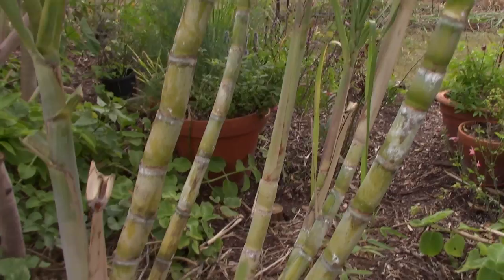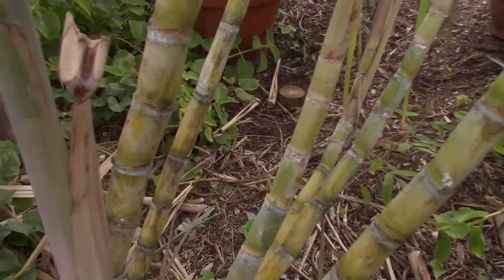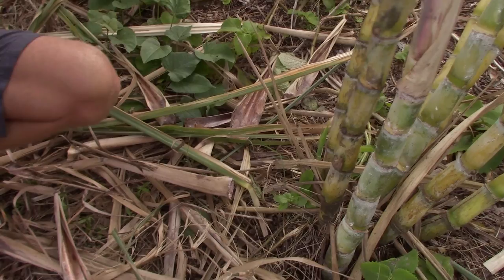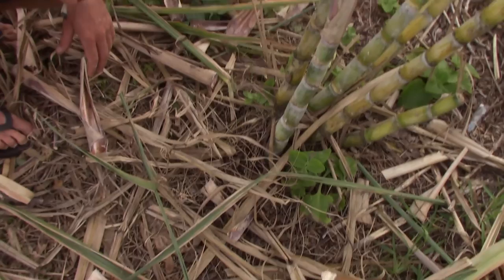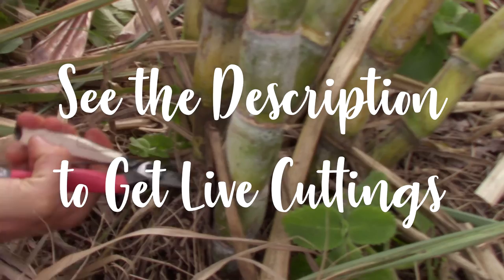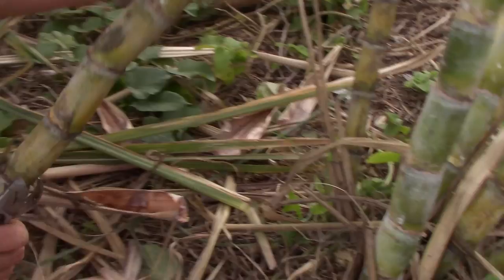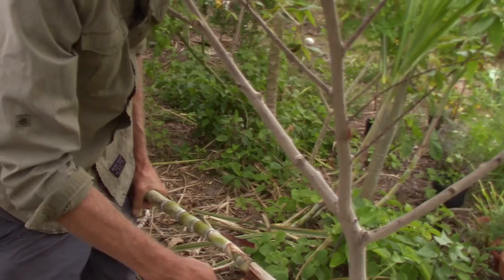I'm going to try to cut it down here — you can see it's a lot thicker than the other one. I like to get in and prune off the lower dead leaves so you can see the cane a little bit better — it's the attractive part. Sometimes I use a machete but when it's really tight like this, it's hard to get a clean angle. You can use a little saw or whatever works.